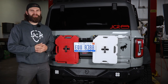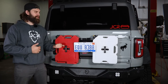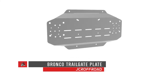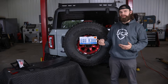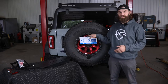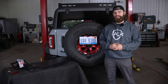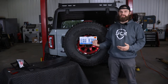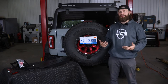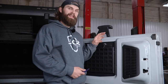Hey everyone, I'm Kevin with JCR Off-Road. In this video I'm going to walk you through the installation of our Bronco trailgate accessory mounting plate. On the Bronco we're installing this on, we've already gone through and rewired the license plate light so we could get the JCR license plate relocation kit installed previously. To learn how to get that rewired, you can check out that video and then jump back to this and follow along.